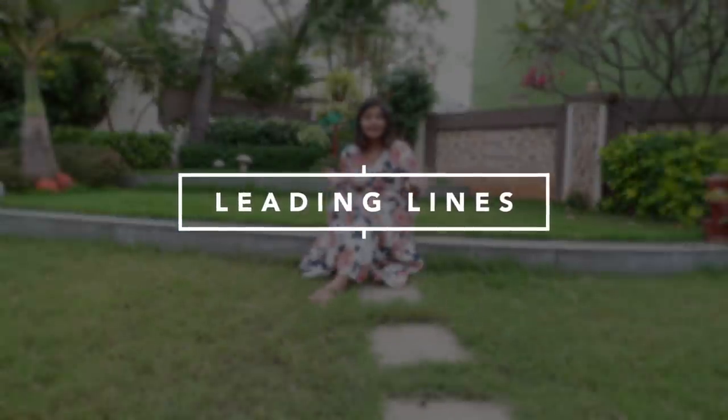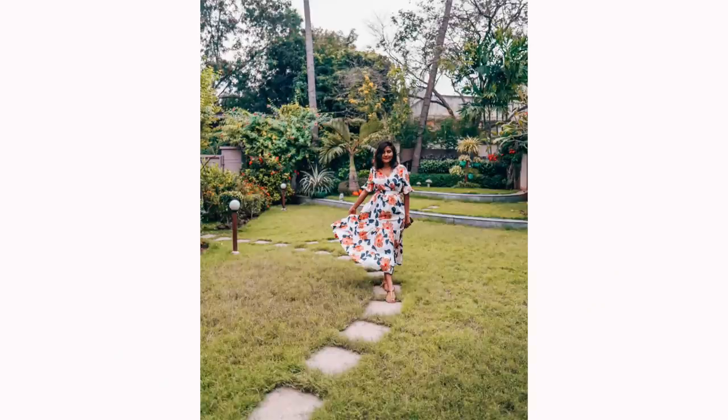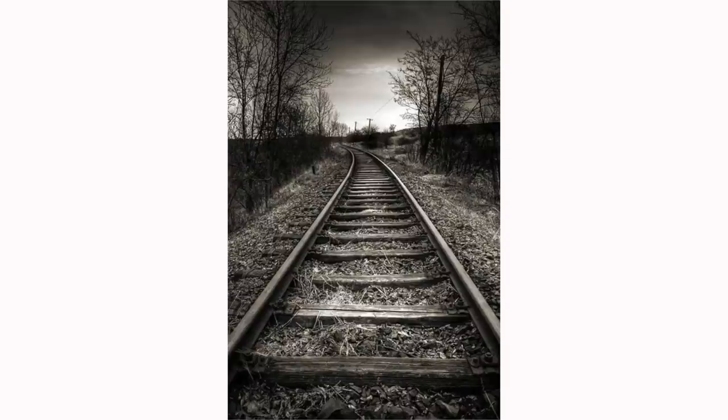Another composition tip is to make use of leading lines. Leading lines are a clever way to draw attention to the subject and make your photos look more aesthetic. You need to find lines that sort of lead to the subject — I've tried this here with a walking track. A really good example is railway tracks: if you stand in the middle of railway tracks, the train tracks form a really cool leading line that leads to you, the subject. You can use this in many different ways — even this pavement here could be used as a leading line.